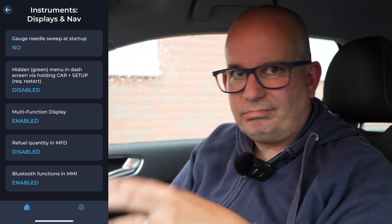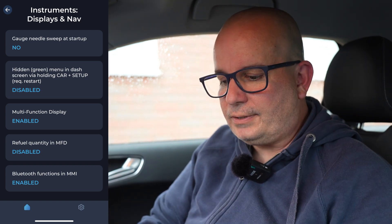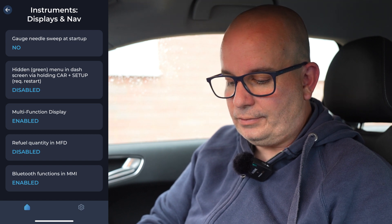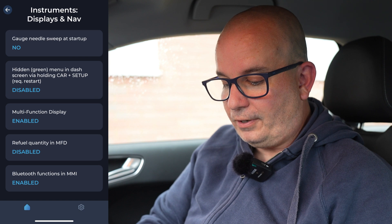Hidden green menu in the dash — this is something you get on Audis. There is like an engineer's menu on the dash which opens up a few extra features and a bit more extra data. That's disabled, but you can enable it when you press car and setup together. Multifunction display enabled — you can turn that off. Refuel quantity in the display disabled. Bluetooth functions in MMI enabled — now in your car that might be disabled as standard, and you could literally go on there, enable it, hit recode, and it's done. It will take 10, 20 seconds to recode the ECU and it's done for you.